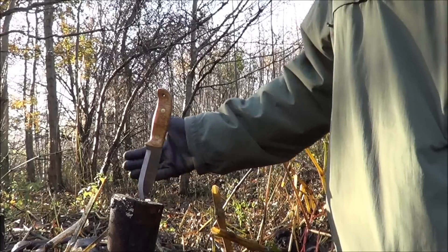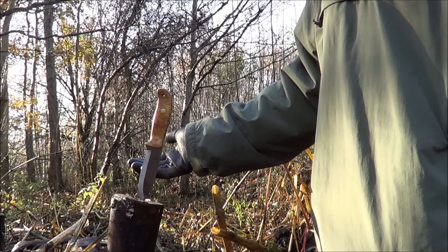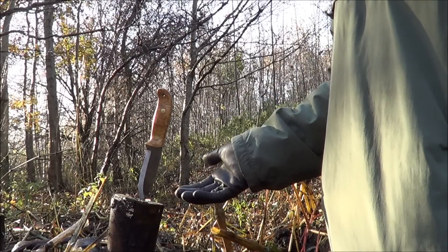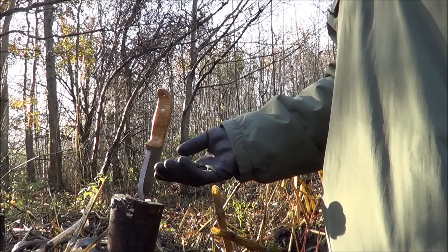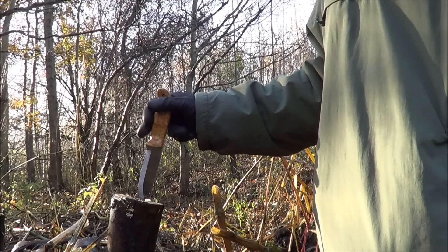Secondly, you've got an open edge just there. If anybody is passing or they trip over, there's a potential of injuring themselves on that blade. So you never stick your blade in a piece of wood.